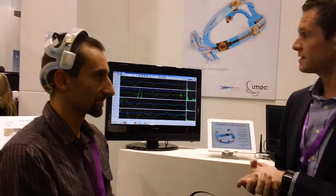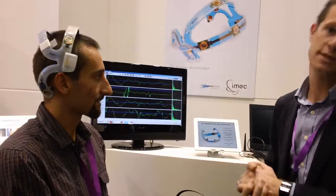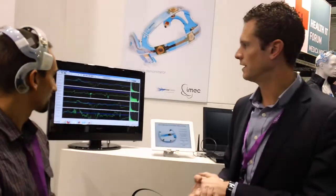Another advantage of the headset is that it uses dry electrodes, so it doesn't require the gel setup that you need in a typical hospital setting, and that also facilitates the use of the headset.